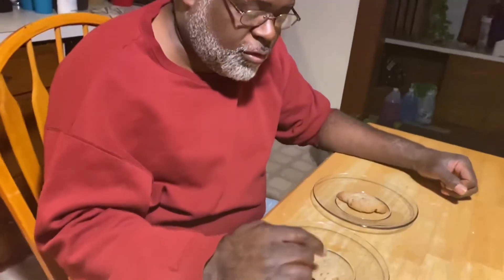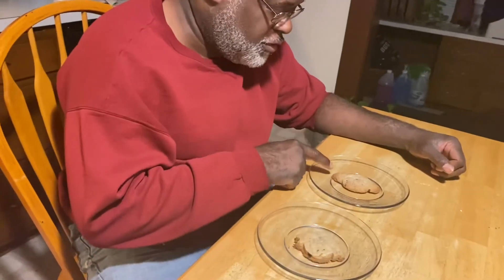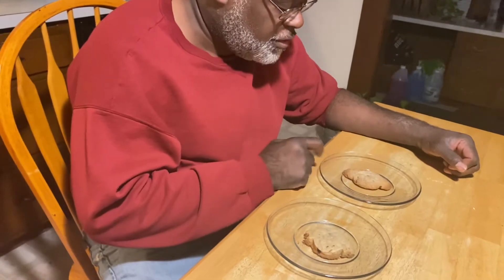So I have the gluten-free cookie and the regular cookie on a plate and my dad's going to come out here. He is going to tell me which one is gluten-free and which one isn't because he's going to try them. My dad's not gluten-free so I'm going to have him taste test this. So by looking at them, which one do you think is gluten-free and which one is not? I think this one is gluten-free and this one isn't. Now try them.